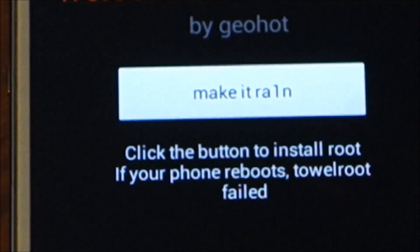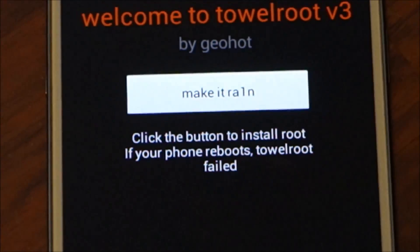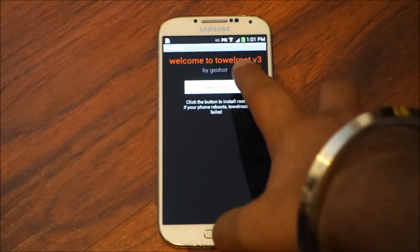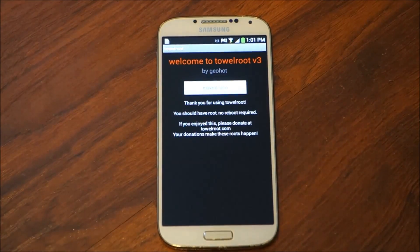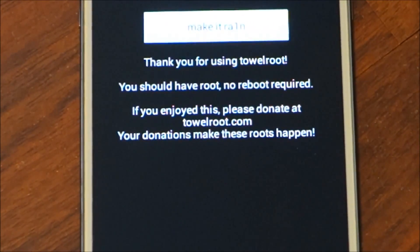Once it's been installed, we're going to open it and you're going to be shown this page. As the application opens, we're going to click the button Make it Rain. Once you click it, it's going to take a few seconds and it's going to say thank you for using Towelroot — you should have root.